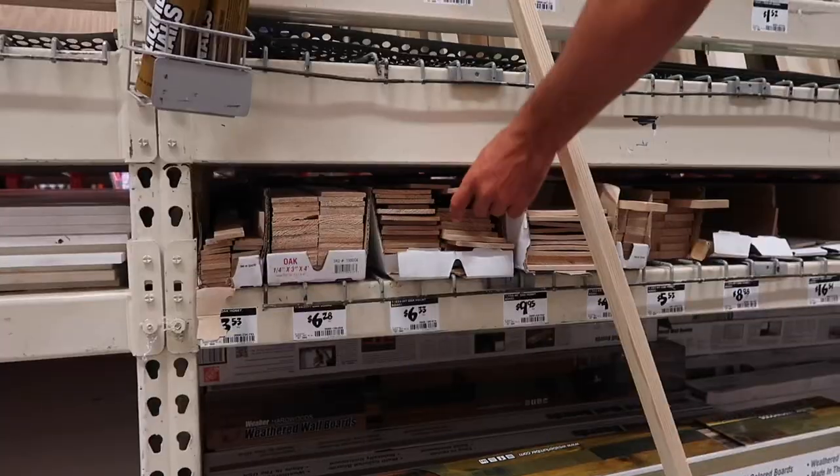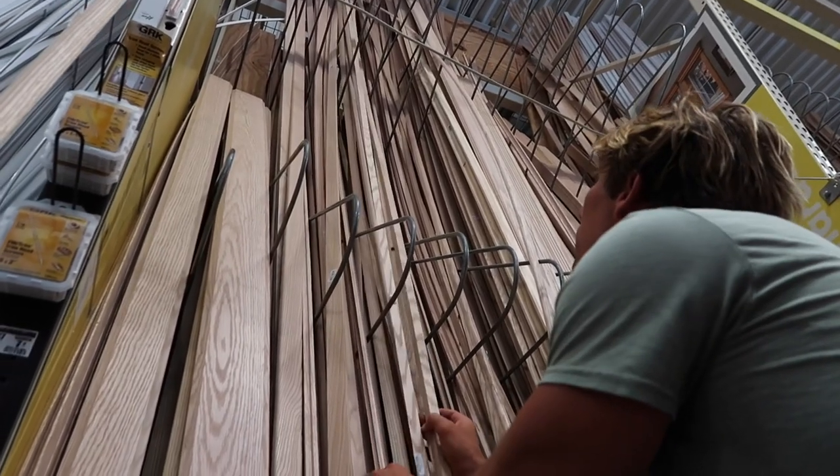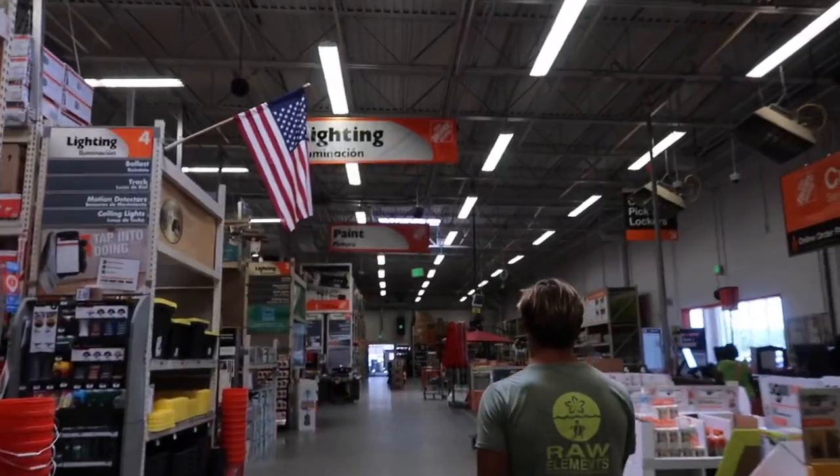We headed over to Home Depot and picked up some oak trim for the ceiling. They only had red oak, which definitely isn't ideal for the boat — you generally want white oak — but it's all they had, and it should be fine for interior trim.